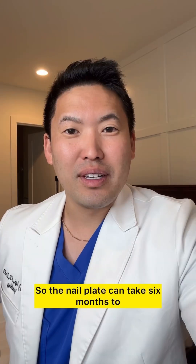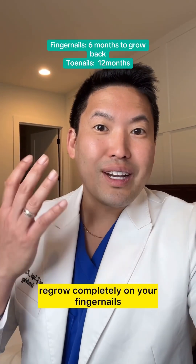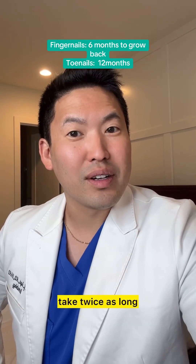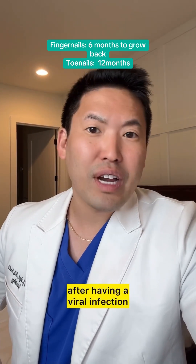The nail plate can take six months to regrow completely on your fingernails. Your toenails take twice as long — it can take a whole year to grow a brand new toenail after having a viral infection.